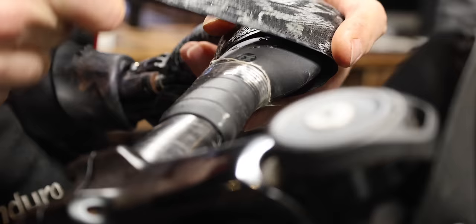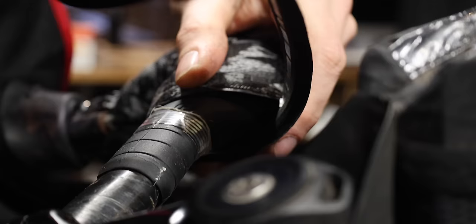This is a bit more awkward than normal handlebar tape, but hopefully it's more comfortable - and yeah, exactly, it's worth it.